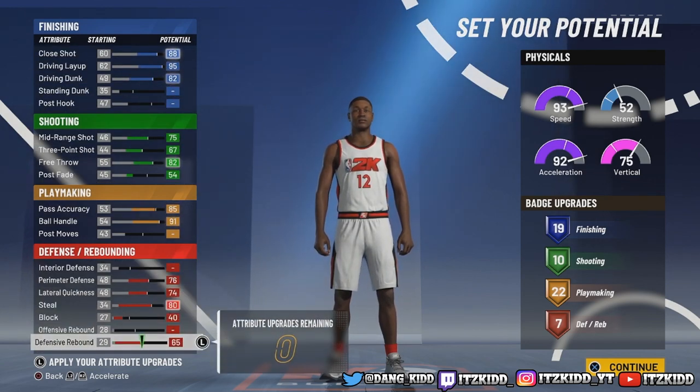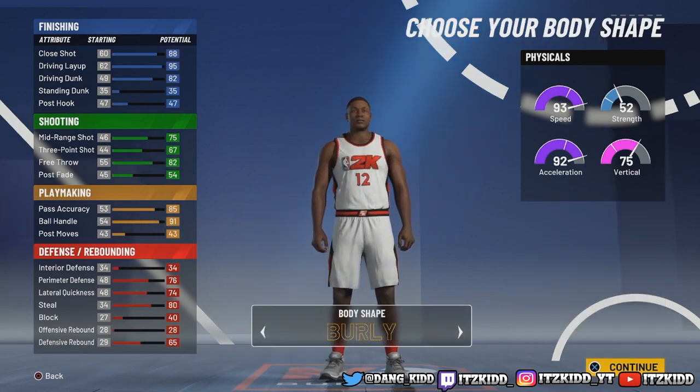That's looking real nice - you can't tell me that's not looking nice. Okay, body shape next.